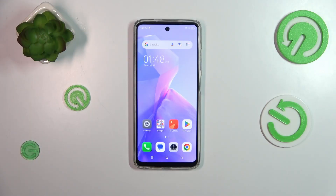Hi everyone, in front of me I've got a Tecno Spark Go 2024, and let me show you how to check the IMEI number of this device.